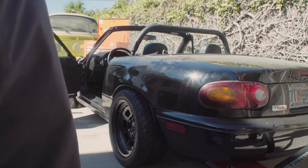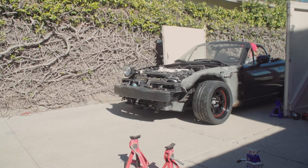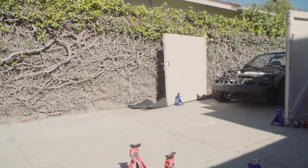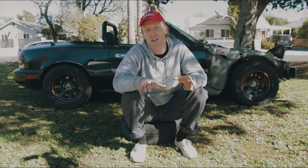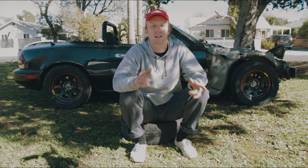Once we set the car down and got all the wheels and alignment right, we realized the lifter tick that had been creeping up on the Miata got really bad. So what we want to do next is take apart the top end of the engine, fix the valve and lifter tick, make sure it sounds perfect and is running like the Energizer Bunny before we get it to the track next time.